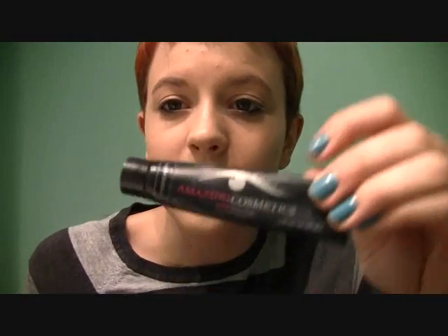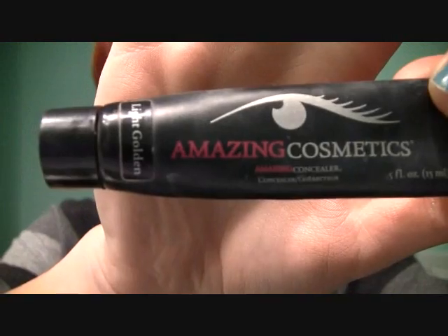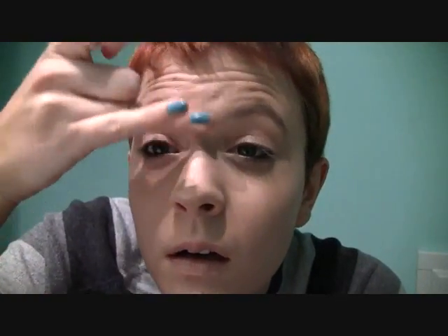I'm also going to take some of this over my lips so that my lip color stands out better. Once I've finished applying my foundation, I'm just going to use a little bit of my Amazing Concealer in Light Golden. And now I'm just going to set my foundation with a little bit of my Rimmel Stay Matte Powder, putting it over my lips as well in Translucent.